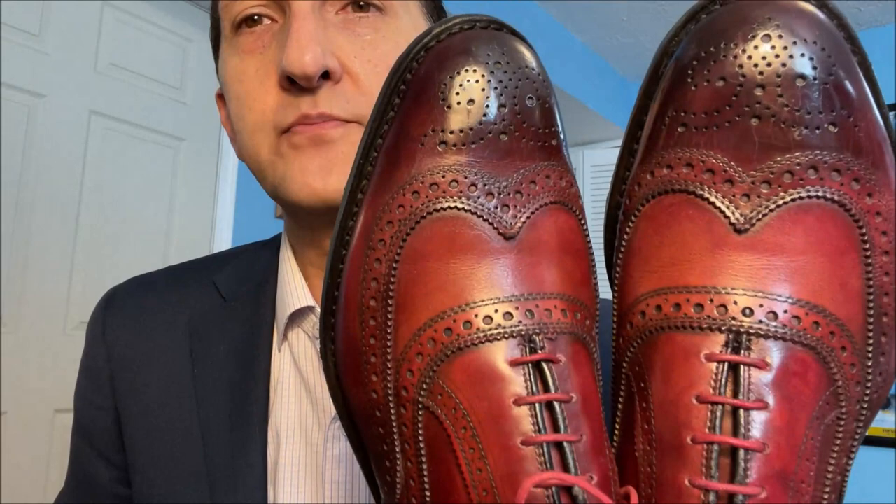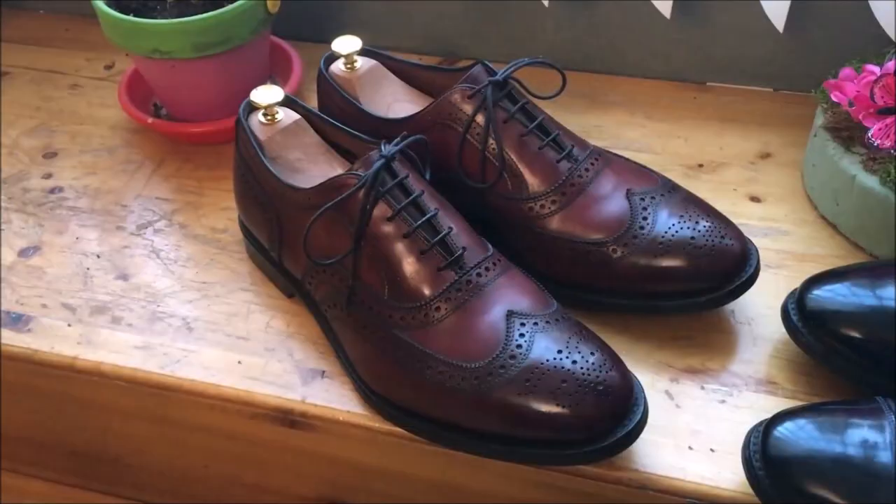Hello everybody, today's video is a five-year review of my Allen Edmonds McAllisters in Oxblood. I'm going to show you how they've held up, and I'll also put in a pair of rubber protective half-soles on them. We'll knock that out because it's about time to change them.